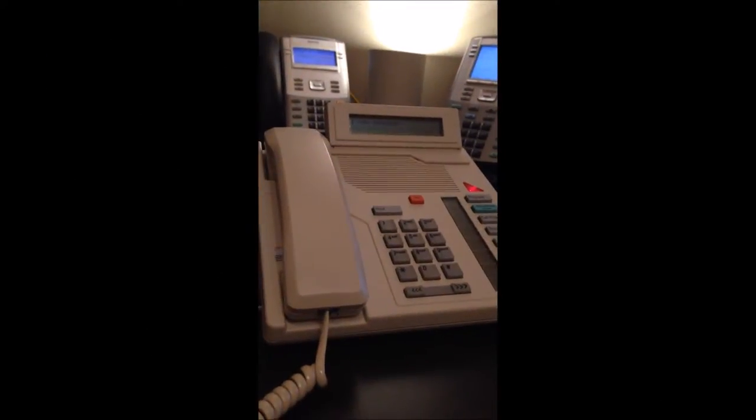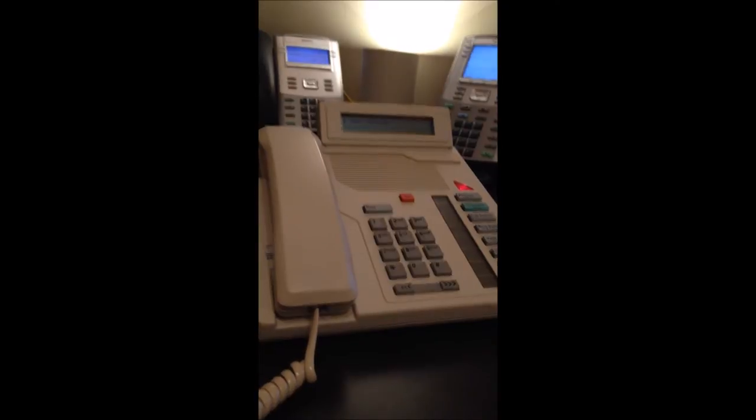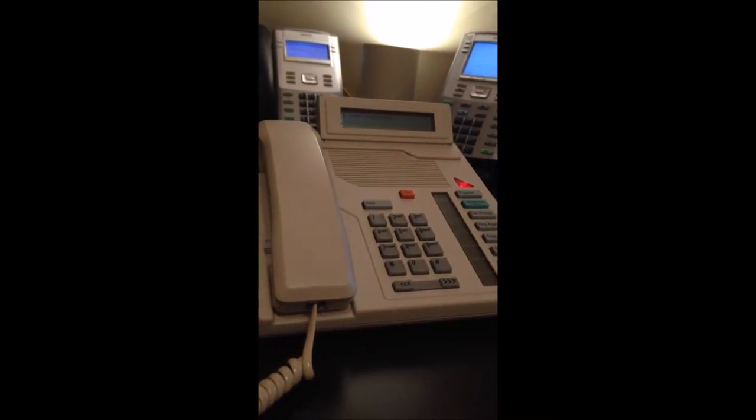Hey everybody, I'm Joe the UCX guy and here is a Nortel M2008HF phone working on the UCX platform from eMetrotel.